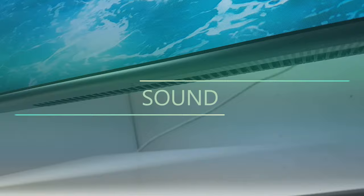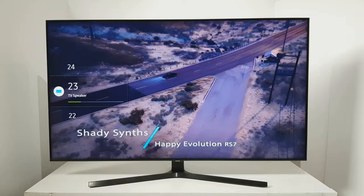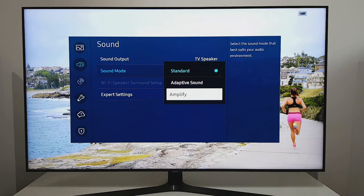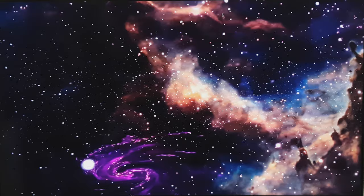The TU8500 has standard Samsung speakers on each side below the display, delivering 10 watts each to give you louder sound than you'd expect from typical built-in TV speakers. The audio quality is very good but not amazing — mid and high tones are clear. The bass is fine and noticeably better than on the 7 series, but it could still be improved with any soundbar with a subwoofer.